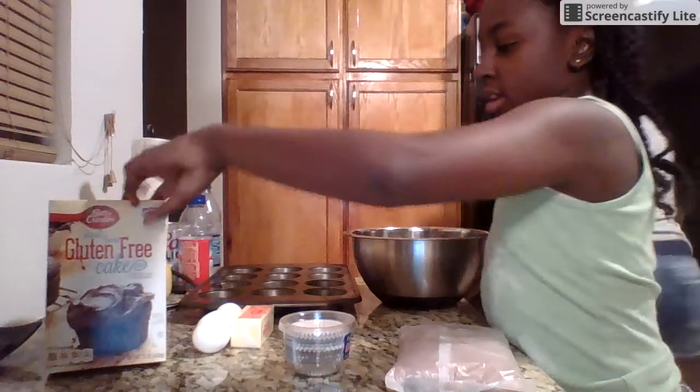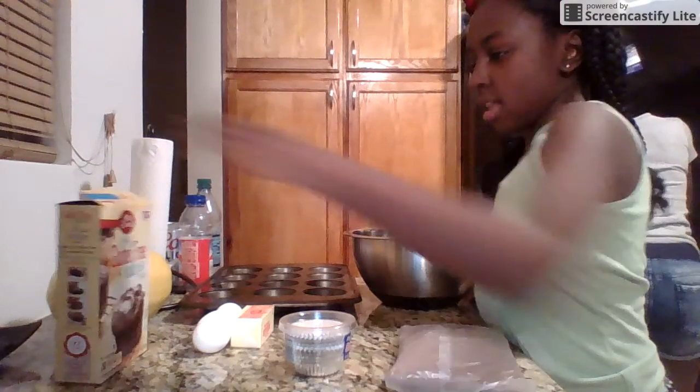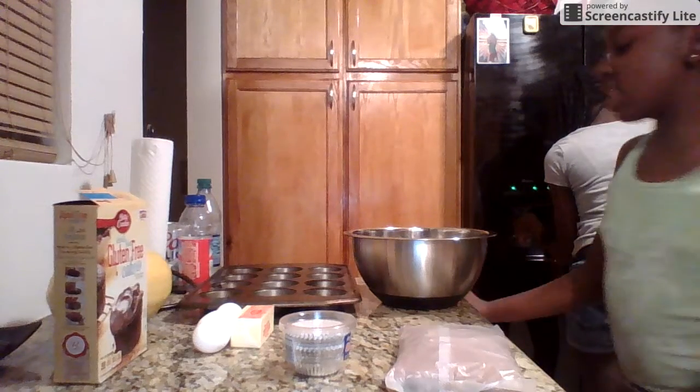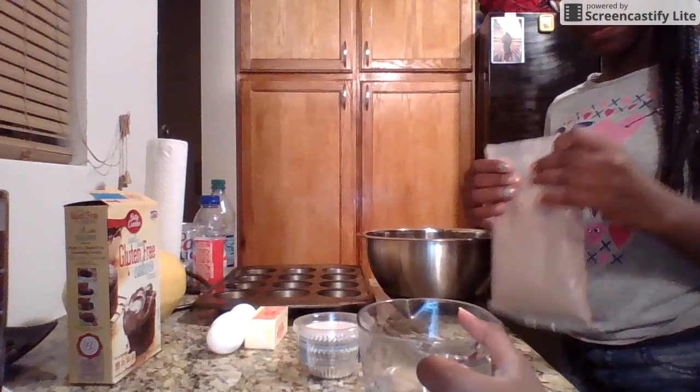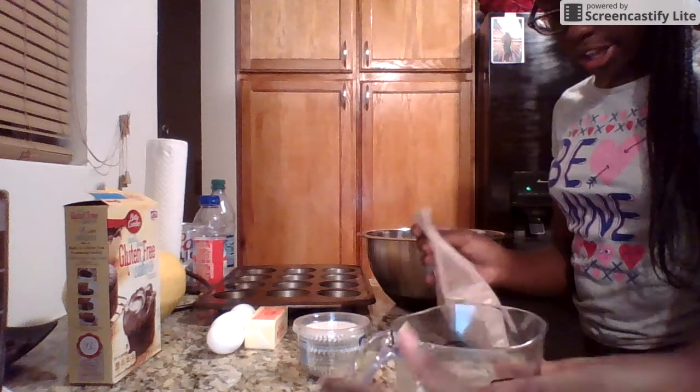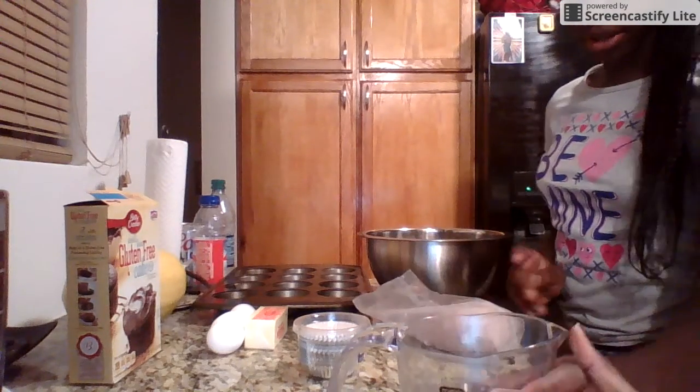Want a cup of water? Yeah, fill it up. A cup of water — that's a cup of water. Oops, I went over it a little bit.